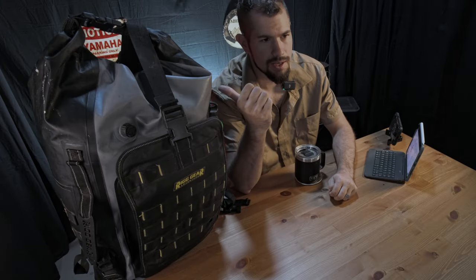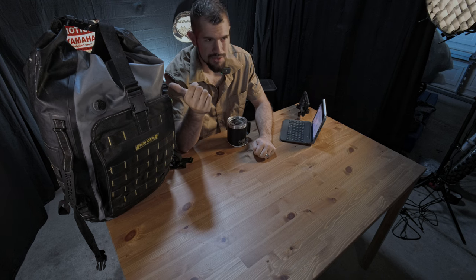Hi guys, welcome back to the channel. If you're new here, my name is James and I've been doing motorcycle content for about two years now. I've been on quite a few overnight moto camping trips and this is the bag that I take with me on all of them. So at the end of the video, if you stick around, we'll talk about some of my personal experiences with this bag and something that I'm not too sure about. In the meantime, let's go over the specs.